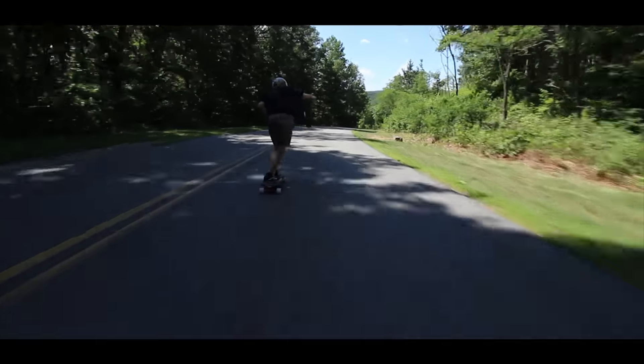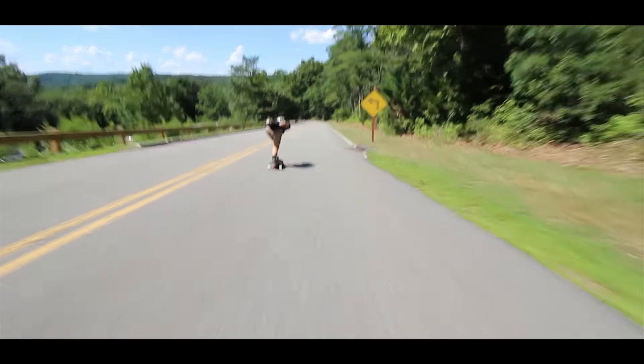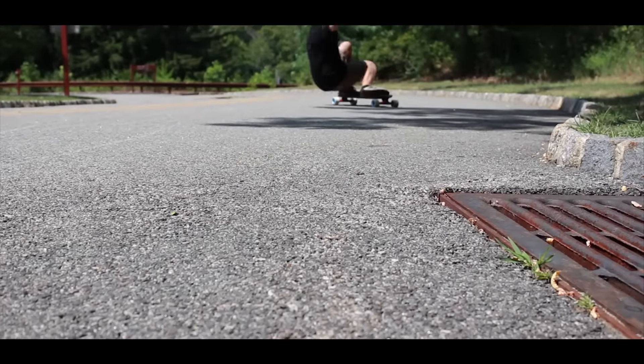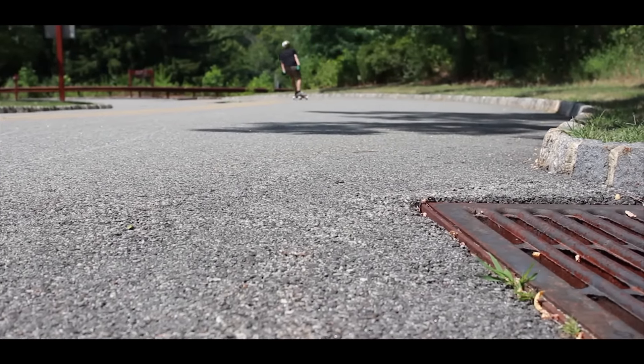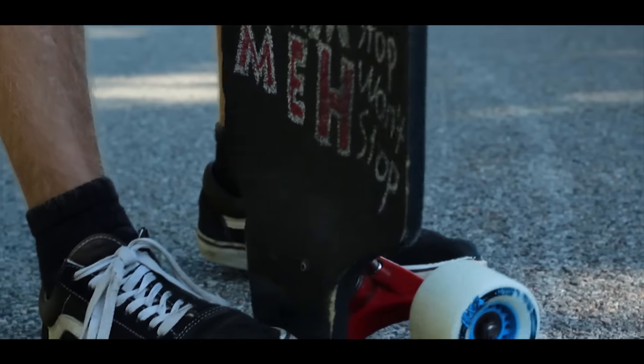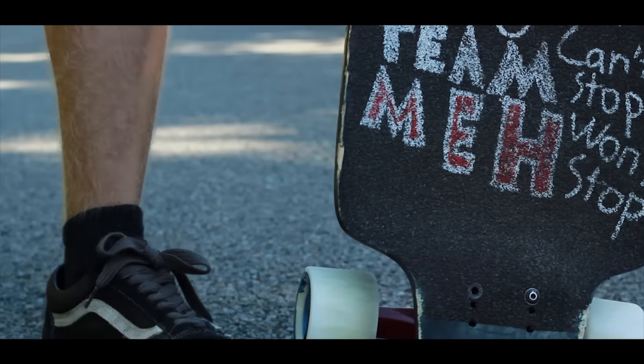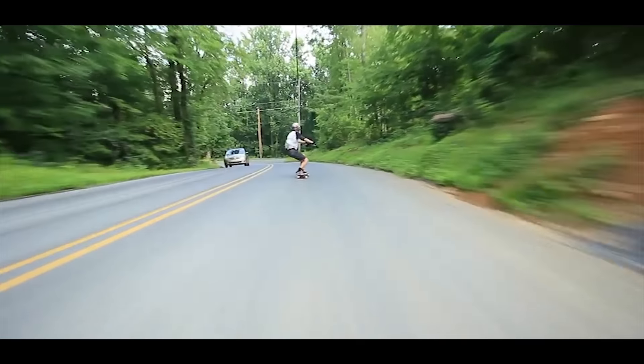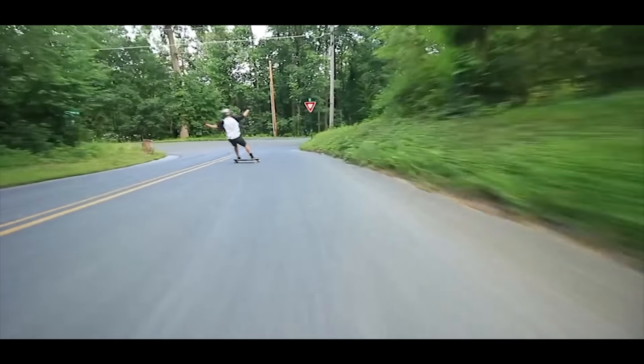I've been skating this board for about 3-4 months and I've progressed a lot on it. I love it. I've done things I didn't think I would be able to do on it in terms of speed and just being comfortable.